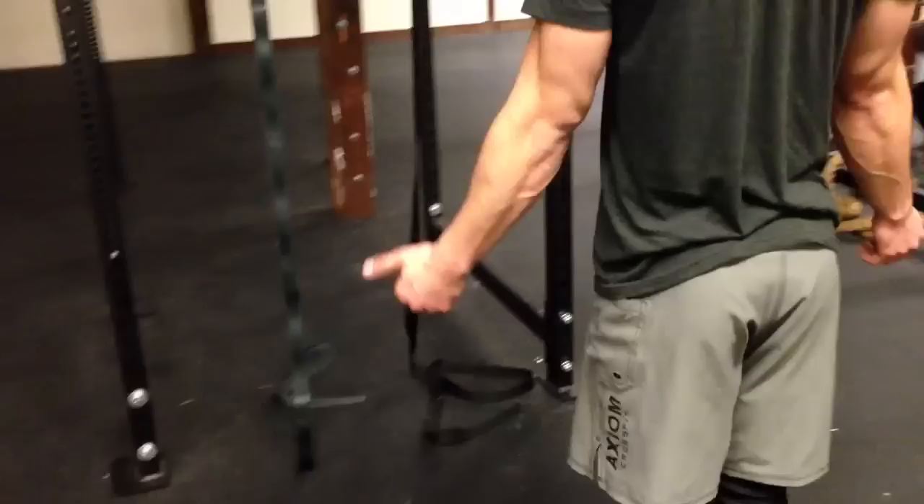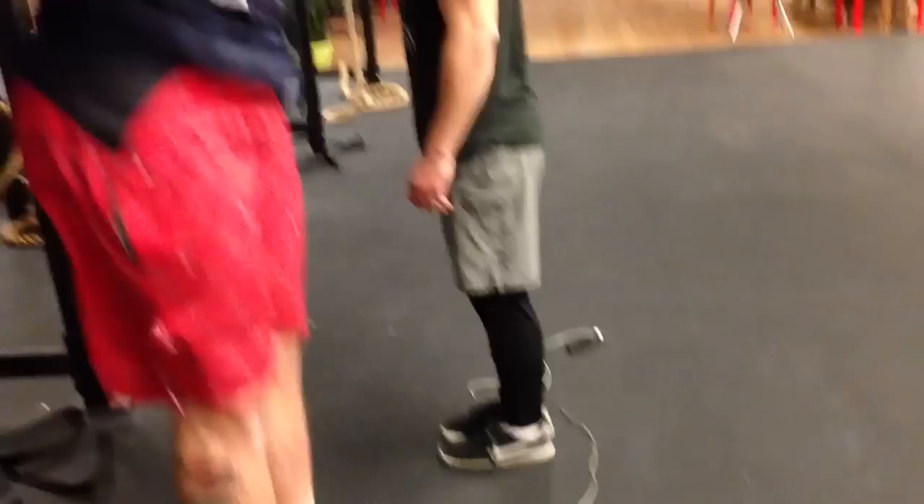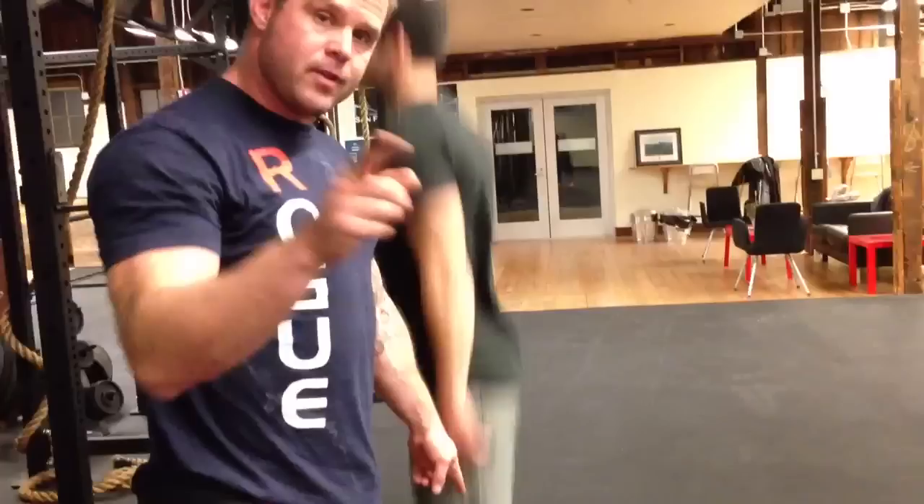Point your toes and strap them down. So suddenly what's happening is I have good motion through the spine. Really point that toe — show me what's up. Boom. Beautiful position. So that's better. So that's changed.